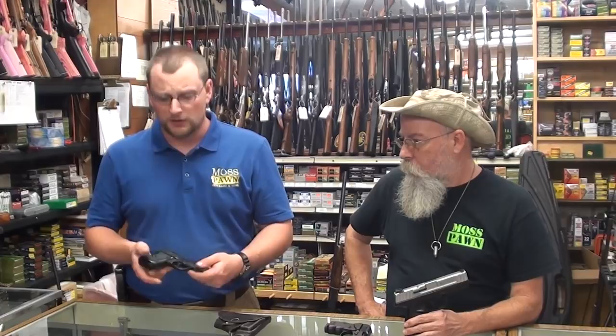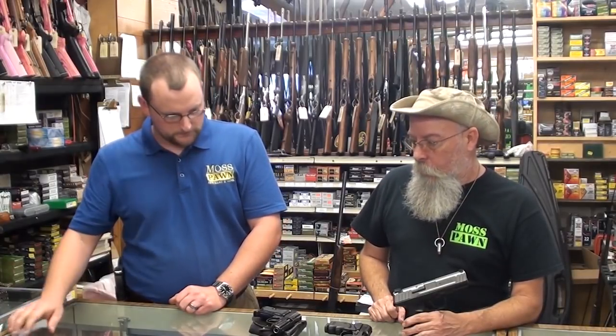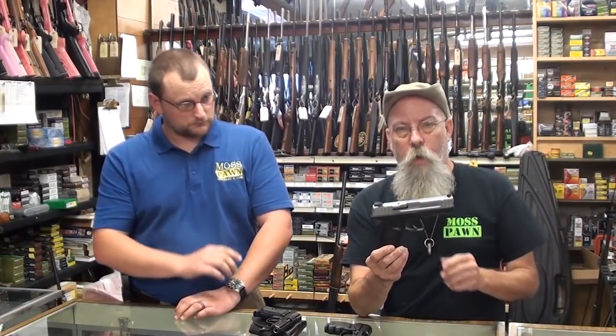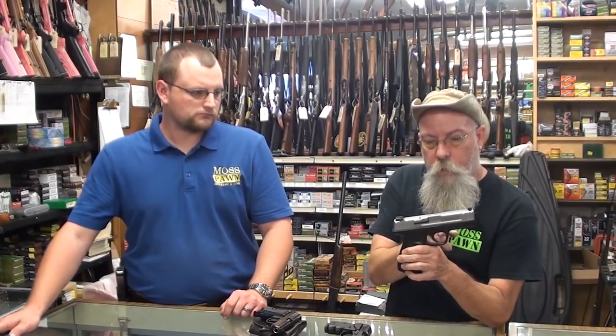I had a German Stasi Makarov years ago — about 25 years ago — and you couldn't get any ammunition for it except ball ammunition, and that was even hard to find. But now Hornady has expanding rounds for this, and they're no more expensive than a good .380, and it's more powerful than a .380. Getting back to the Sigma: I like it a lot because there's a lot of Glock in it. This gun is almost an identical copy of a Glock — in fact, they got sued over it and have to pay Glock a royalty every time they sell one.